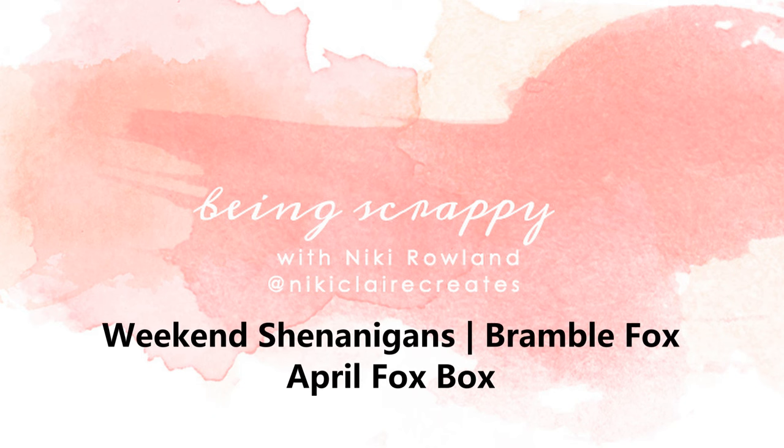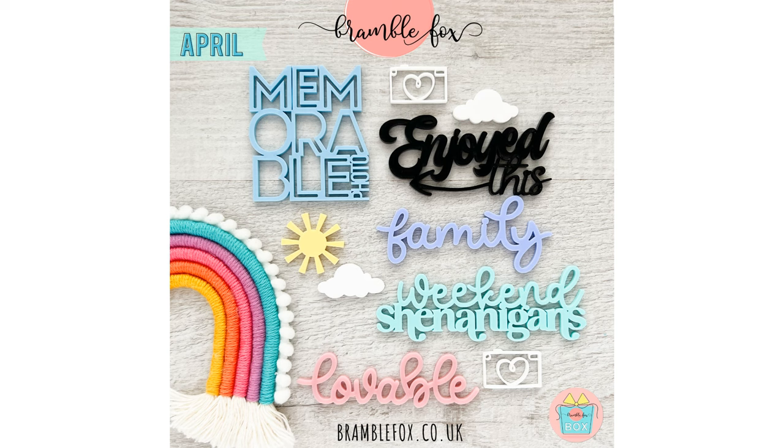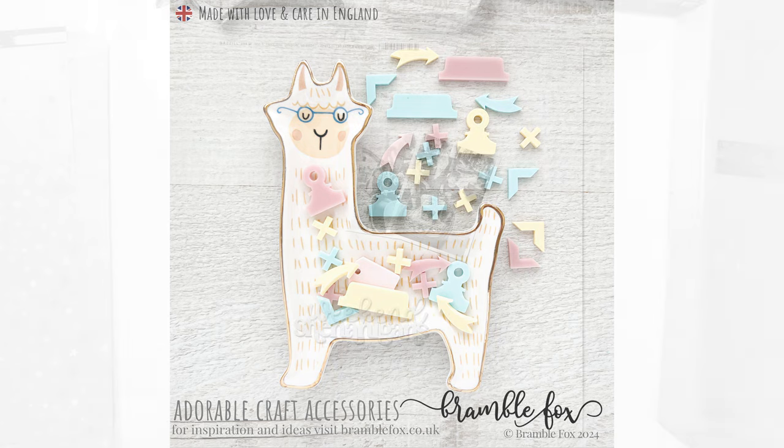Hi everyone, this is Nikki Rowland and today I have a layout to share for Bramble Fox. I am using the April Fox Box, the weekend shenanigans perspective title, the stencil from the Fox Box Plus, and this new little set here which is new to the shop.